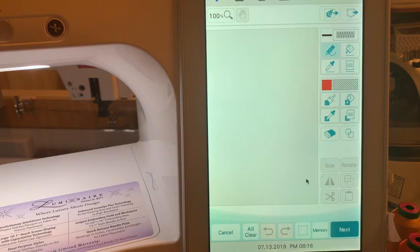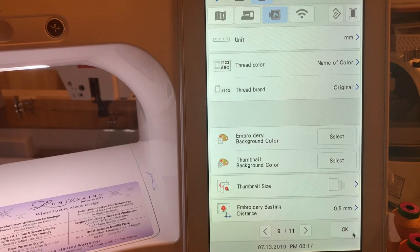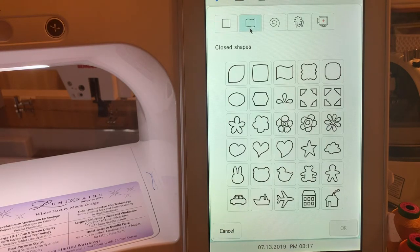The first thing we're going to do is get a shape. I'm going to make sure I'm set up in millimeters because I like to look at stitch sizes in millimeters, and I'm designing this with the largest hoop. When you design something you can always resize it, but we'll just use the full design page. I want to get my shapes, and I selected the flower from the closed shapes right here, so we'll select it and choose okay.